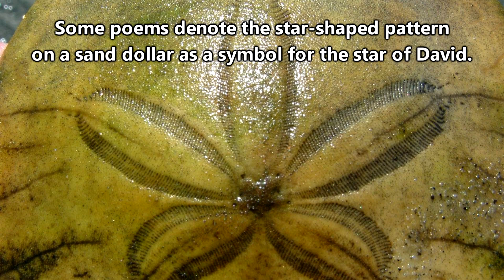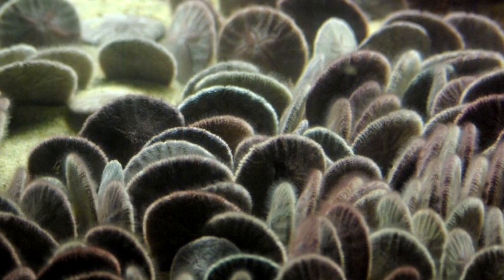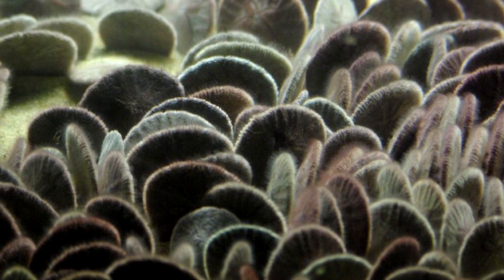When searching for sand dollars, people often seek the star pattern found along the top of a sand dollar's test. In life, this pattern is more difficult to see through all the spines. This section of a sand dollar is actually where their gills are located, and it's the spines found here that act as gills. Sand dollars can be found on just about every continent, including Antarctica, in temperate and tropical waters.